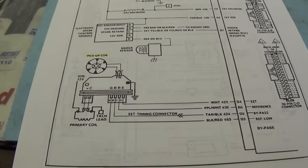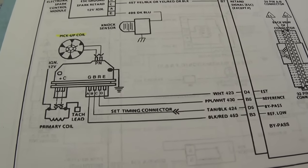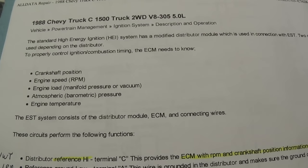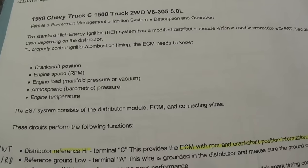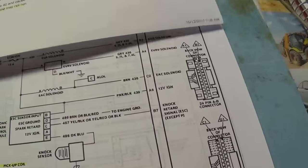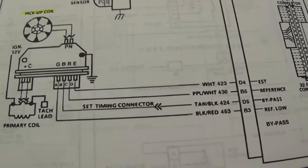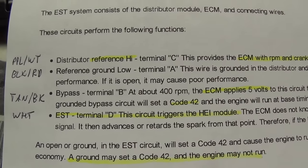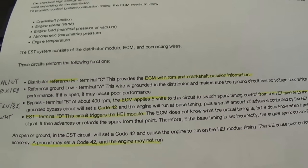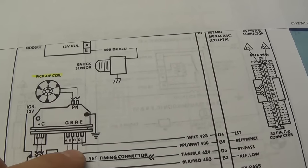Knowing the circuit design and how this thing works can help tremendously in saving time with the diagnosis. Looking at some background information on the system: the timing when the engine is running is set by the engine control module. But during cranking, the only thing the truck needs to fire the coil is a signal from the pickup. Terminal C — distributor reference high — provides the ECM with RPM and crankshaft position information. The signal comes into the module and then it sends a signal to the PCM on this purple and white wire.